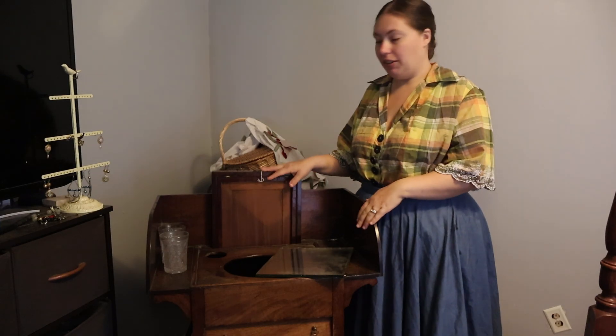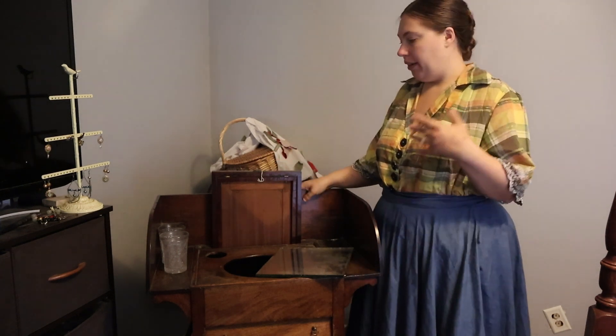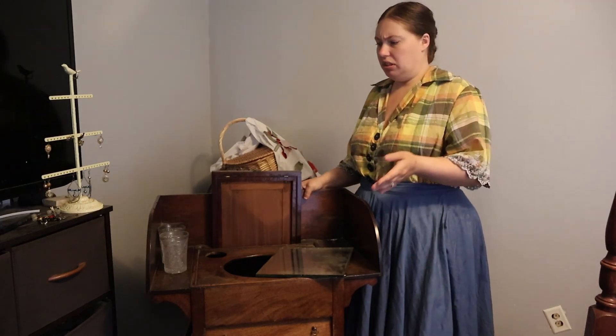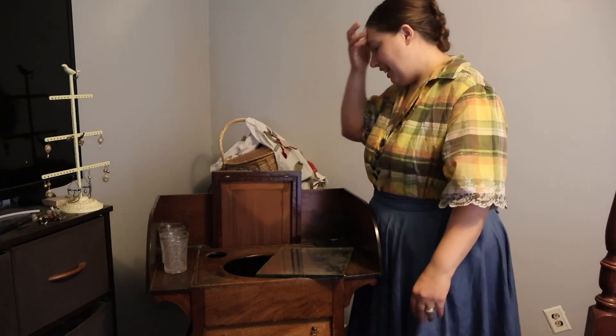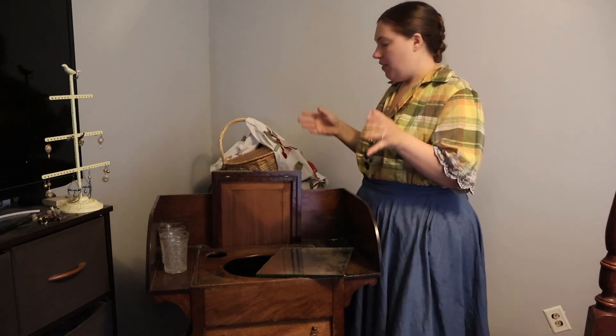Rhett and I found this at an antique store. I saw it first but didn't say much because I wasn't sure how to date furniture. Rhett saw it and said it's early, did some research, and found out it's probably 1810s to 1850s — that Federalist time frame. So it came home with us, and it's not in the greatest condition, so we're going to see what we can do to fix it up today.